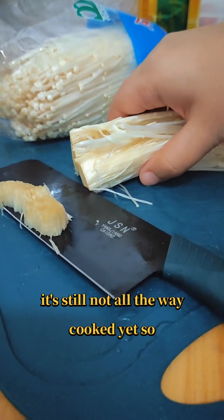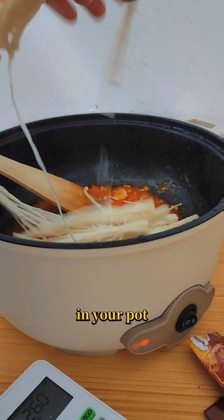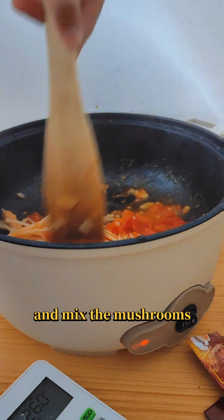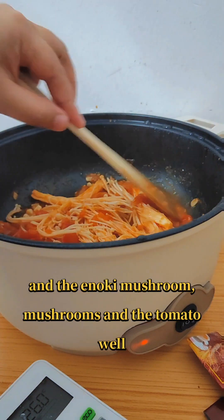At this point it's half ready — it's softened obviously, but it's still not all the way cooked yet. So this is where you prepare your enoki mushrooms, put them in your pot, and mix the mushrooms and the tomato well.